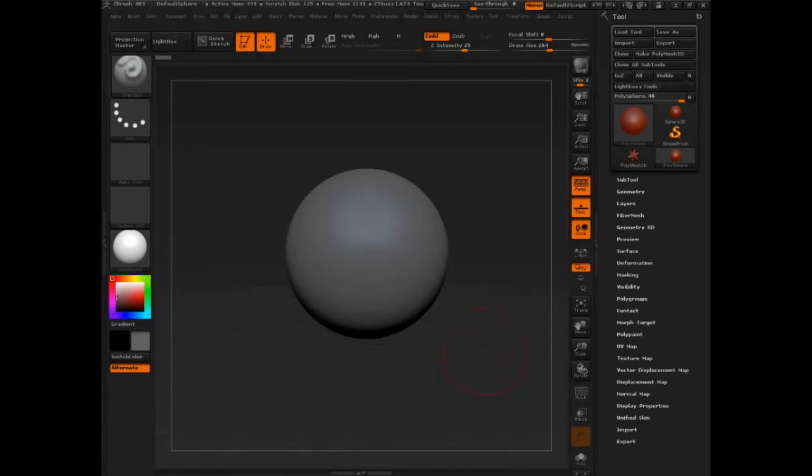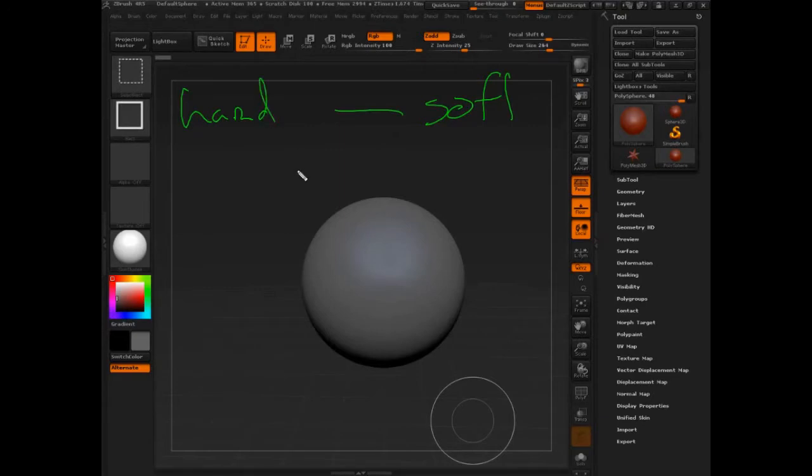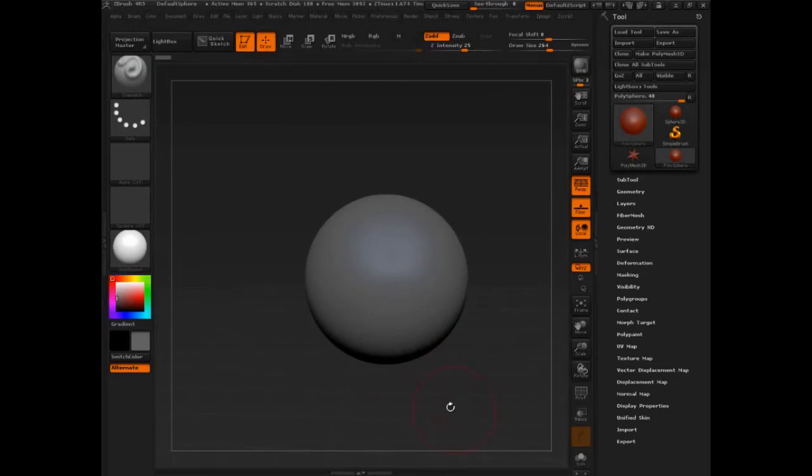Let's explore the transition from the clay brush to another brush — basically from soft to hard. Let's explore this by giving ourselves a task: we're going to try to take this sphere and pull out a little square, something kind of hard surface out of it. It's a real simple assignment, but it'll really illustrate all the points.